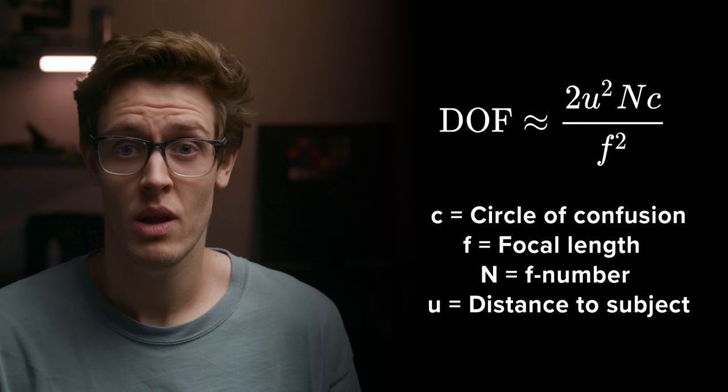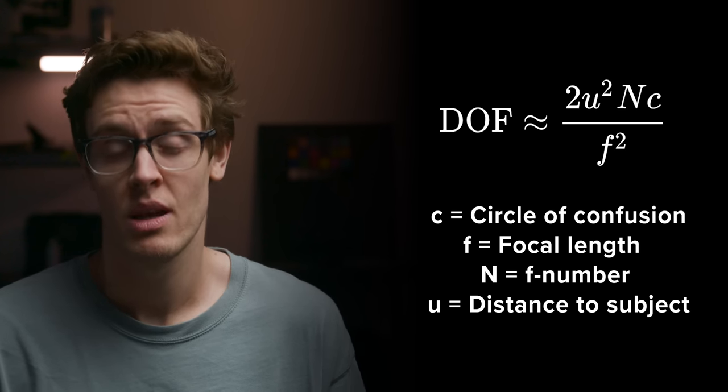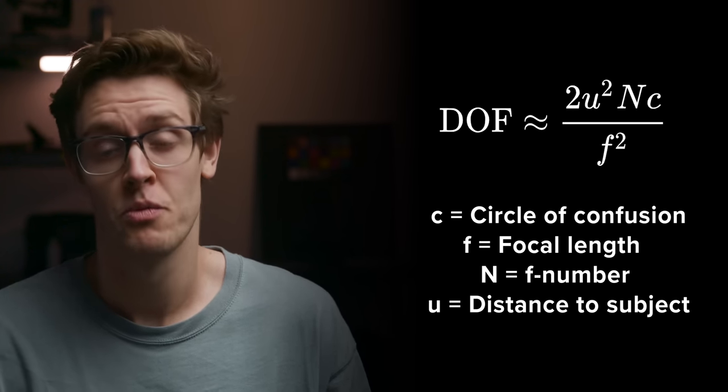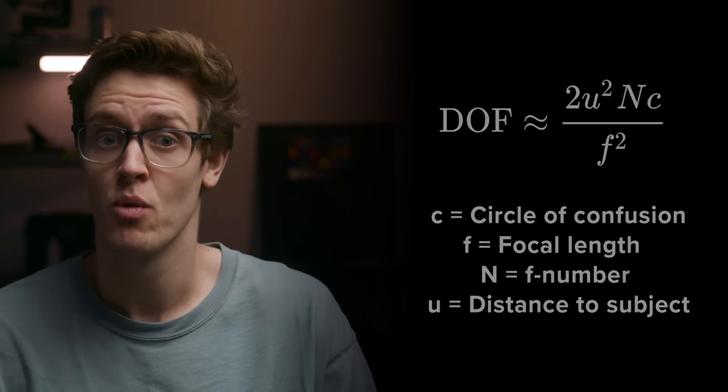Next up is depth of field and how that is being affected. Depth of field can be calculated based on focal length, distance to subject, the acceptable circle of confusion size, and aperture. Using a focal reducer has changed two parameters here — our focal length has gone from 50 to 35mm and our aperture has gone from f1.4 to f1.